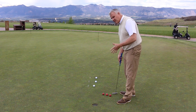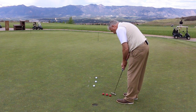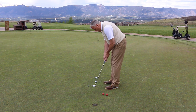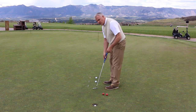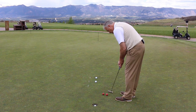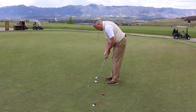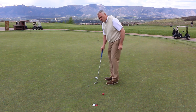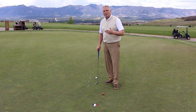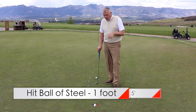Set the Ball of Steel at one foot and hit it with a nice solid stroke. Then step back to about three feet and make roughly the same stroke — see that? It had some authority. Step back, step back. You'll find yourself hitting those putts with something on them, as opposed to mushing them and letting them wiggle around.